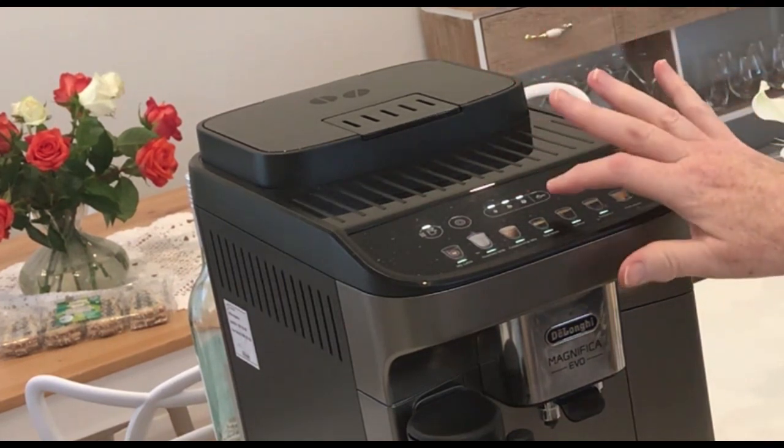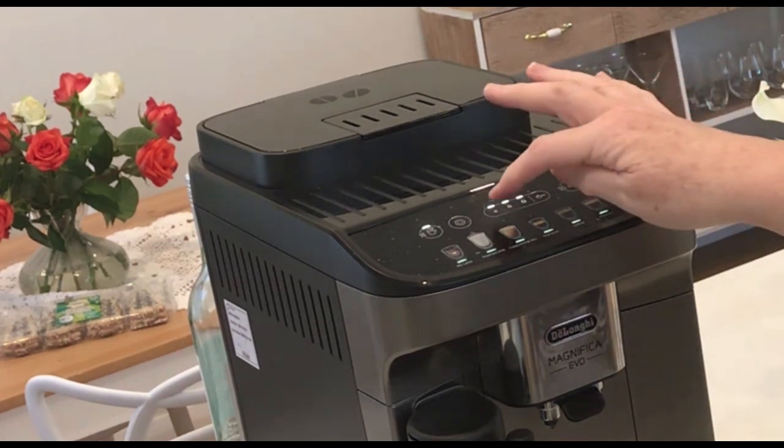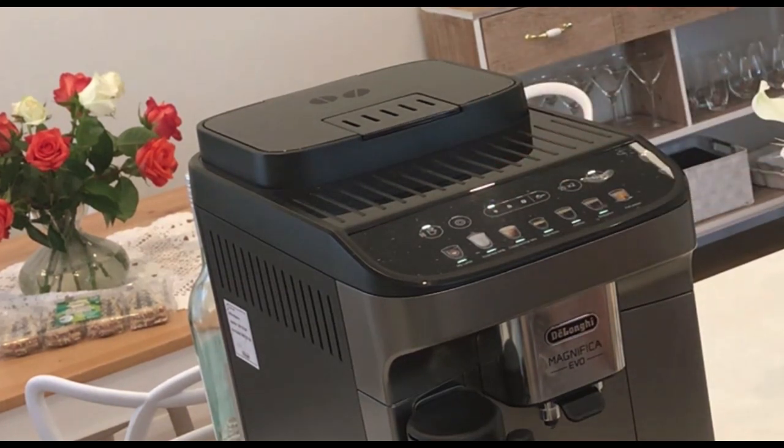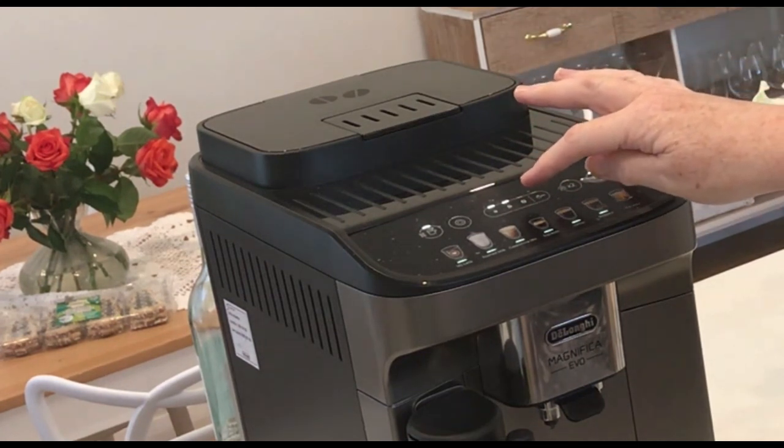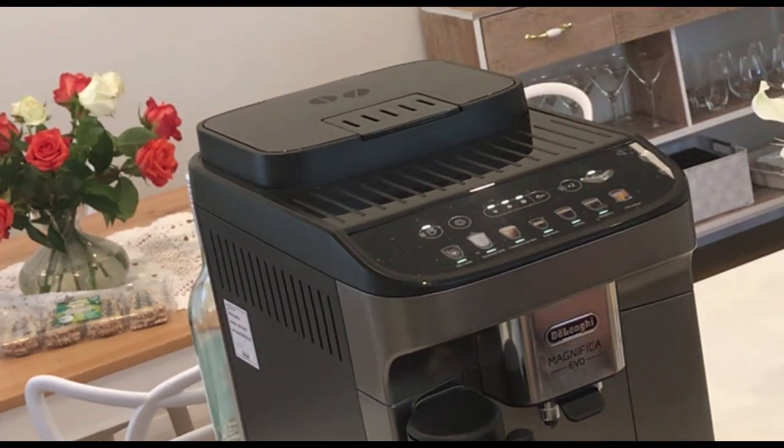You have three beans at the top. I've got it on the strongest right now. If you want it on the weakest, you press one coffee bean. If you want mid strength, two coffee beans. If you want full strength, three coffee beans. I'm just going to try something out because it didn't work for me once.